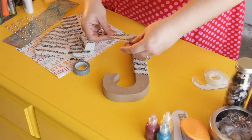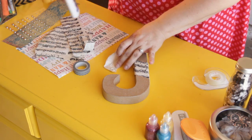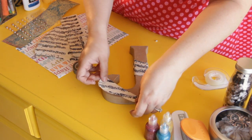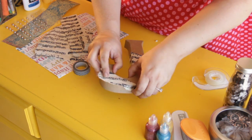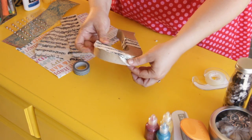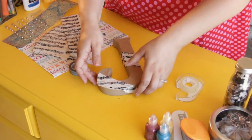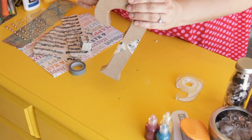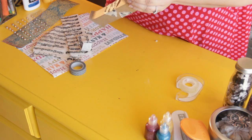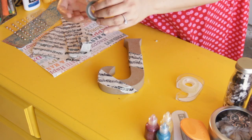Then do the same thing with the leftover paper, just going to put it down here. And if you don't have white glue, you can use double-sided tape as well — you just take it, stick it on, and then wrap the paper around.